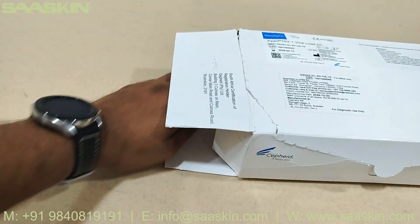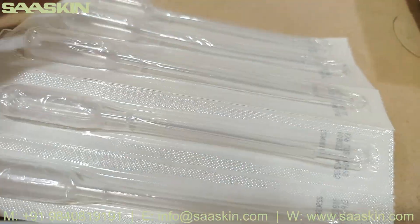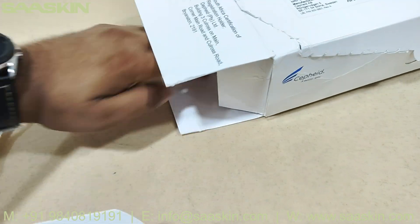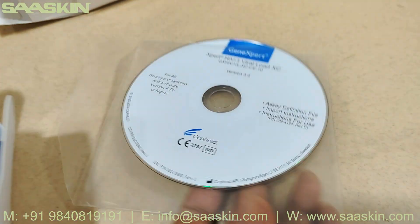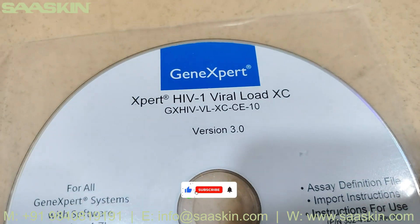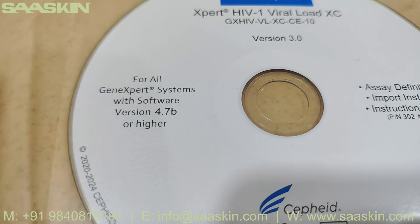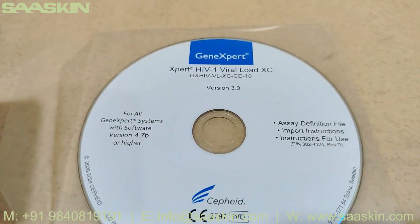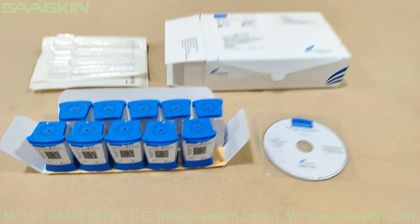We also have the droplets — 10 droplets. And there is this software: the GeneXpert HIV-1 Viral Load XC version 3 system software, for all Expert systems with software version 4.7b or higher.